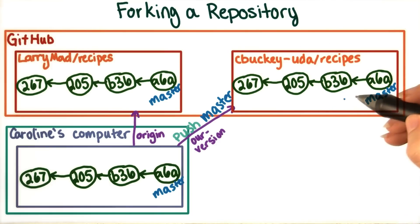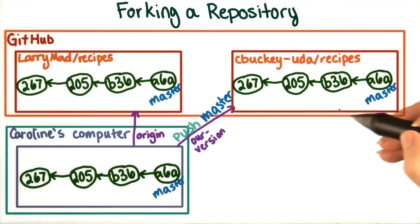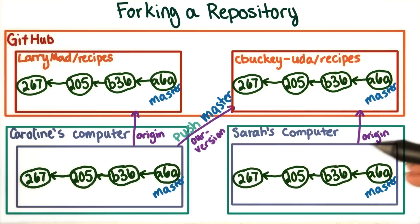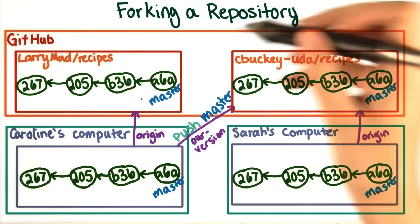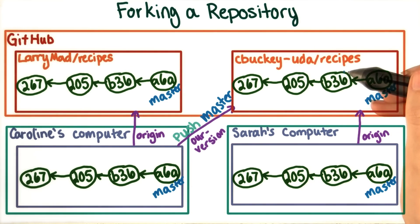And then, since I want to contribute to this repository as well, I could clone it to my computer, setting up Caroline's version as origin. This is pretty involved, and it also doesn't give Larry any recognition for the work that he did on his original repository, since there's no way somebody looking at our version can have any idea about Larry's, unless we link to it explicitly.